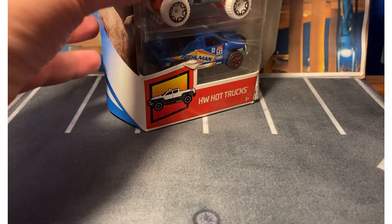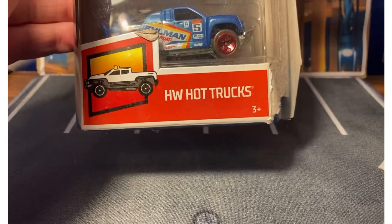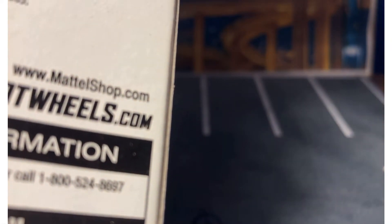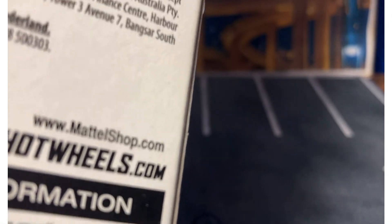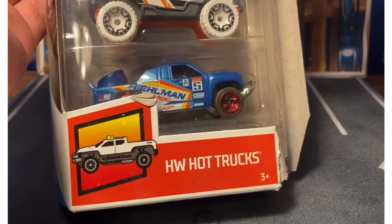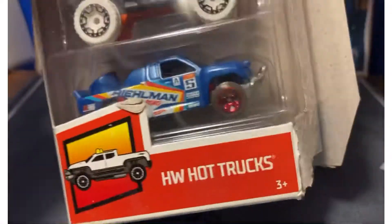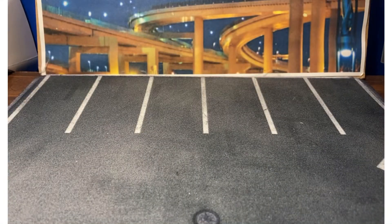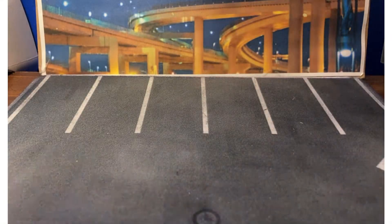Hello guys! Today we have the Hot Wheels Hot Trucks 5-Pack from 2020. I've opened this one already — well, just pre-opened it. It was hard to get open; I just had to rip it apart. Let's take a look at these. I've been flying through these 5-packs, and that's good because they take up a lot of space.